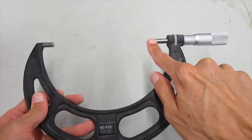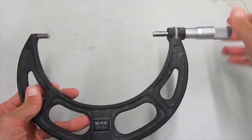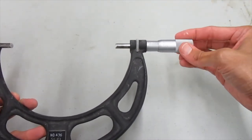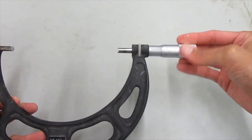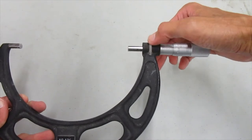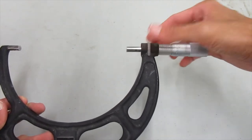This part right here is called the spindle. The spindle can move in and out. I can move it in and out by turning the thimble. So this is the thimble right here. By turning the thimble, the spindle goes in and out. I can loosen up the spindle by turning this wheel.